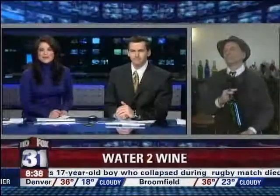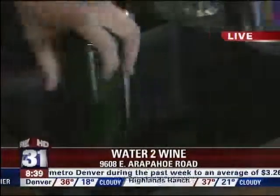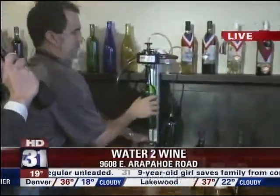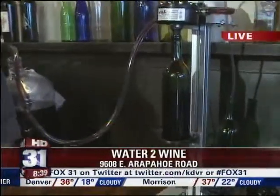Dan Daru joins us live from Water to Wine in Greenwood Village. Here's a pop quiz — what is wrong with this bottle? It's empty! We're going to bottle some wine right now. Here's Marcus Tipton. Water to Wine teaches you how to make wine — it takes about 45 days for the whole process. We're cleaning and sanitizing the bottle, making sure there's nothing that's going to ruin the wine. And now we're actually bottling the wine — we're filling up your first bottle of wine.